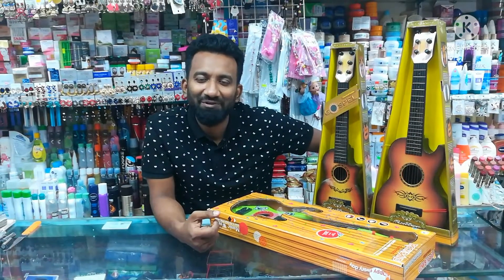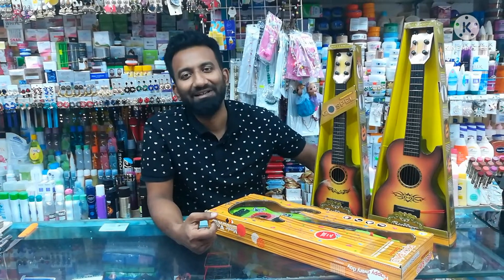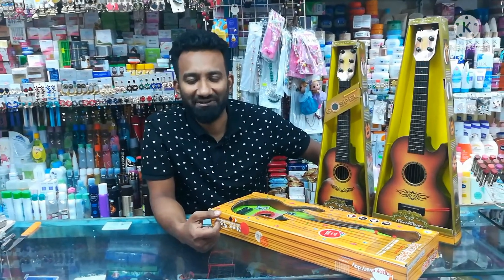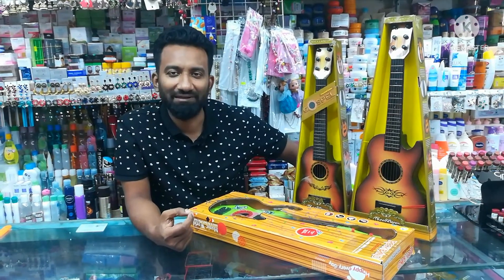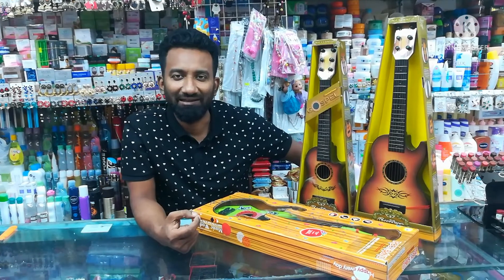Hello everyone, welcome to the video. I'm going to show you a little bit about the guitar. It's very nice to hear the guitar — musical guitar, hand guitar. Let's start with the video.